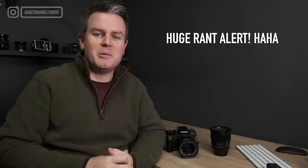Hello, welcome back to the channel. I'm going to address an issue which is doing my head in. So if this turns out to be a rant, I do apologise, but I've got to get it off my chest because it's doing my head in.